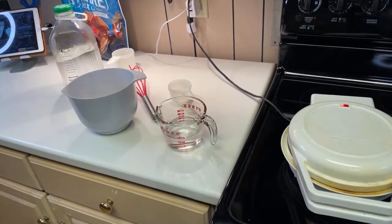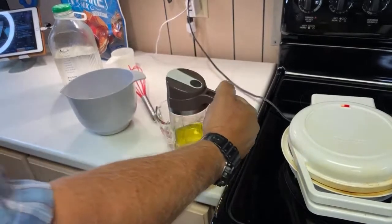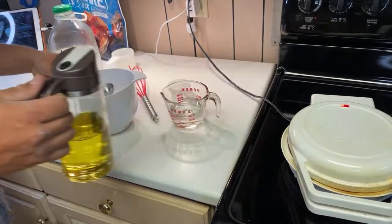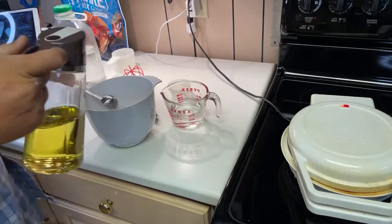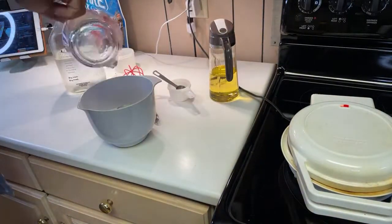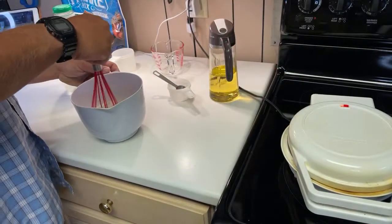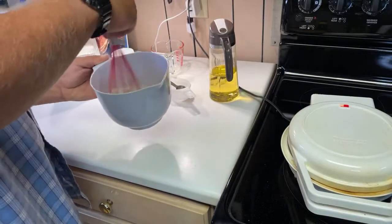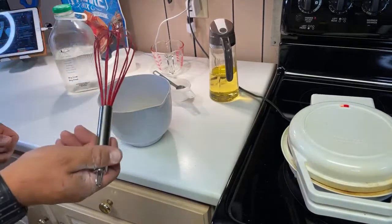I gotta grab the oil real quick, I kind of forgot about that. We got the fancy oil jug — I don't even know if that's fancy to be honest with you. One tablespoon, a little extra just because I'm into extra. Water in. The red whisk because my kitchen's red. I feel like I may have put too much water in — it's kind of liquidy. I know I don't need to over-mix it.